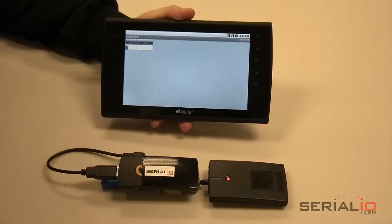This same system also works with ScanFob brand barcode scanners, so one system can collect attendee information for both barcode and RFID-based badges.